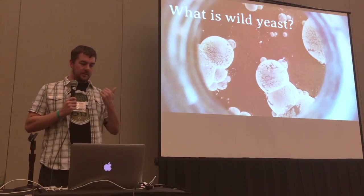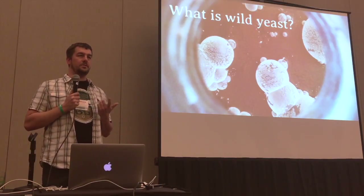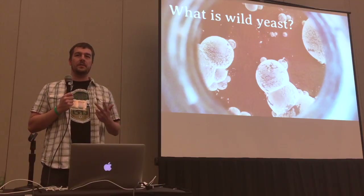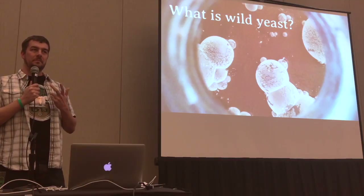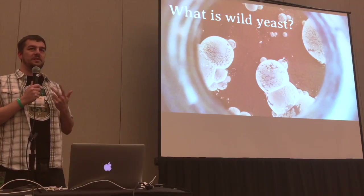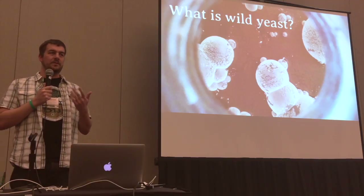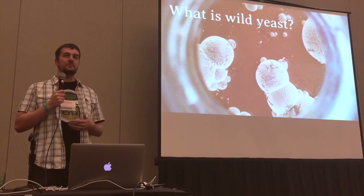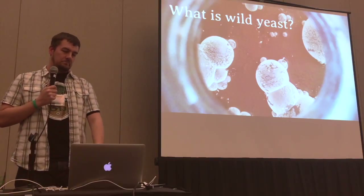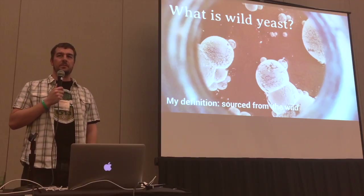Let's talk first — what is wild yeast? A lot of beers are sold and marketed as wild when they contain Brettanomyces. But if you bought that Brettanomyces from a lab, is it really wild? You know how it's pretty much going to behave, what flavors it's going to give you. So my very complicated definition is: wild yeast came from the wild.